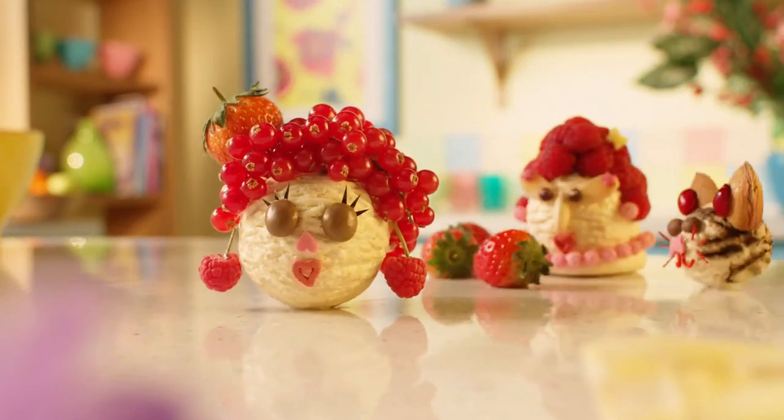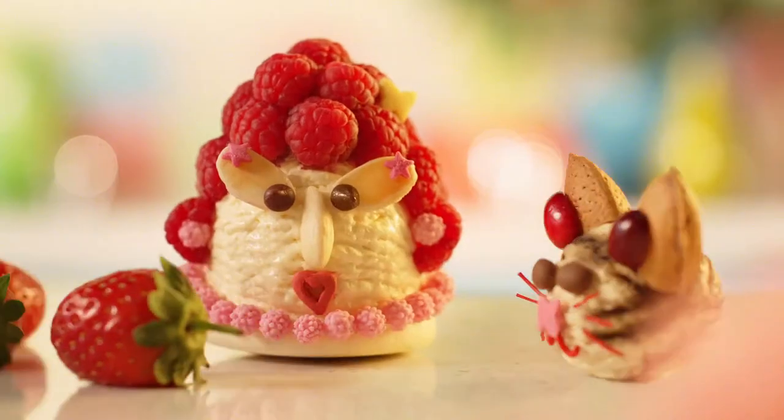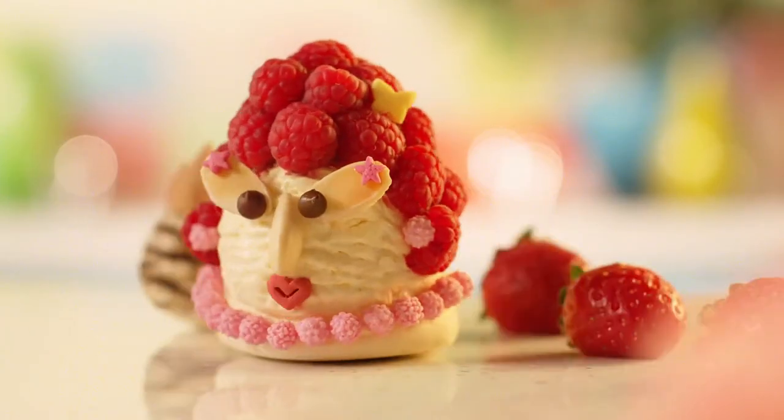Hello, we're The Scoops and today we're going to show you how to make Peter Peacock. Oh goody, Cat and I do like Peacocks.